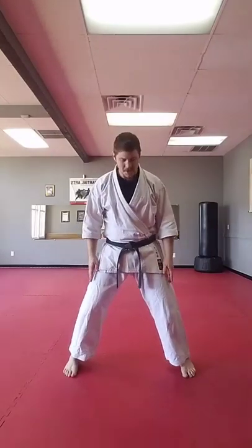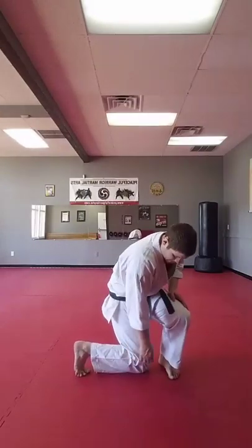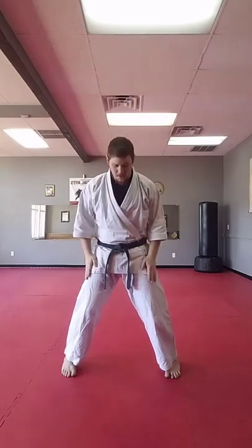Some styles also do more of a Kiba Dachi, but for our purposes we're going to look at Naihanshi Dachi. With Naihanshi Dachi, your feet are a little farther apart than shoulder width. One way to measure it: you can turn one of your feet and drop it, and if you can fit your fist between your knee and your foot, you are the right distance apart. A little wider than shoulders, and the toes a little bit turned in. We need to make sure that our knees track over our toes.